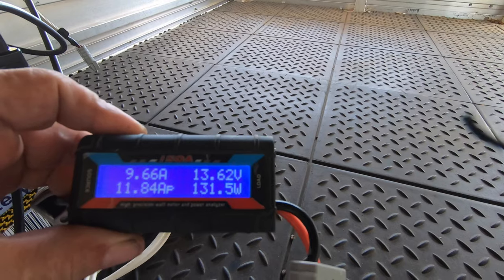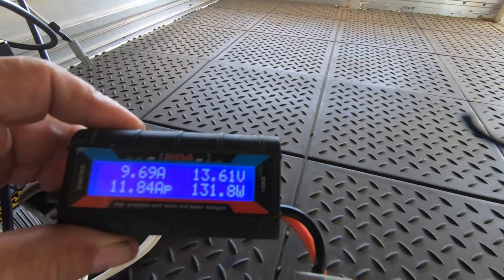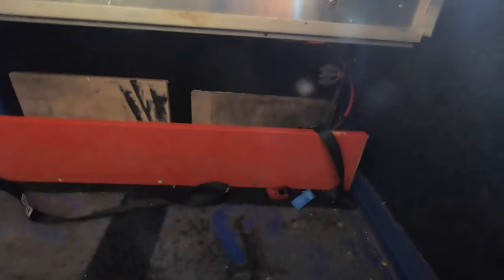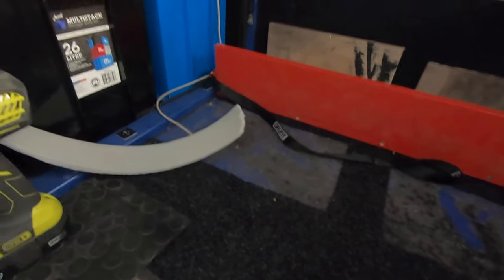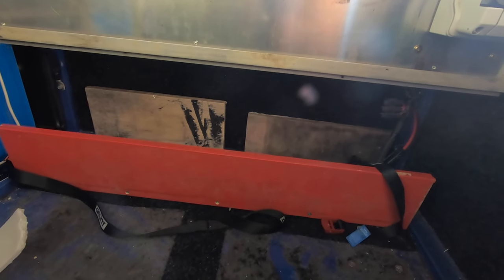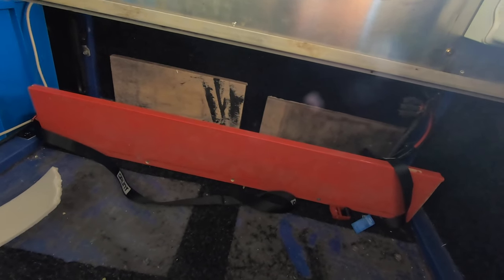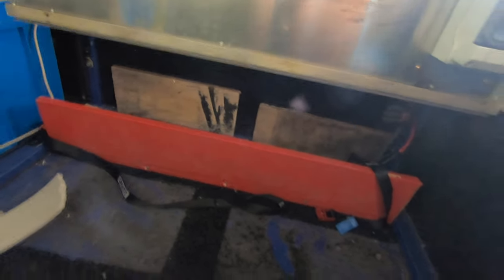Just like all batteries when you get them, you should charge the crap out of them. Because they usually get here with just a surface charge in them. So that's basically what they sit in. I drop them down through the top and they go in there. And then I've got this high density foam that goes in there to stop any vibration. I've got a layer for the bottom and some on each side.